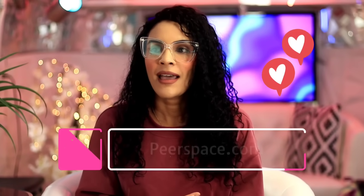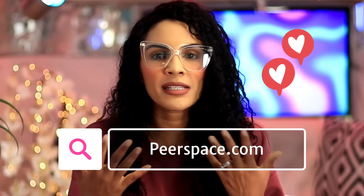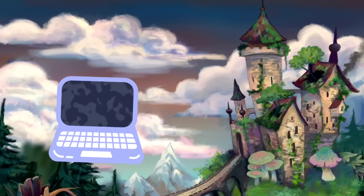Step three is location. The way I find my locations is through Peerspace — it has changed my life. I can dream up the most fairy-tale setting in the world, type it into Peerspace, and it will find me the space I'm looking for within whatever region I specify. You can search by zip code or area code, and find a space available to rent with no insurance required for as low as $20 to $100.